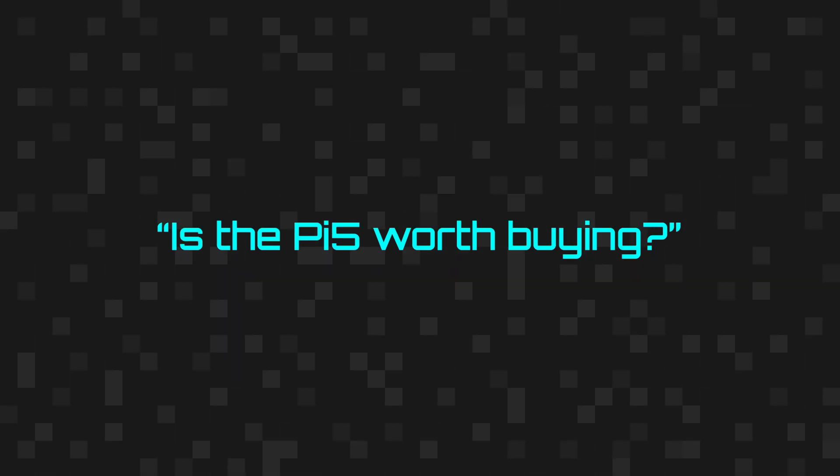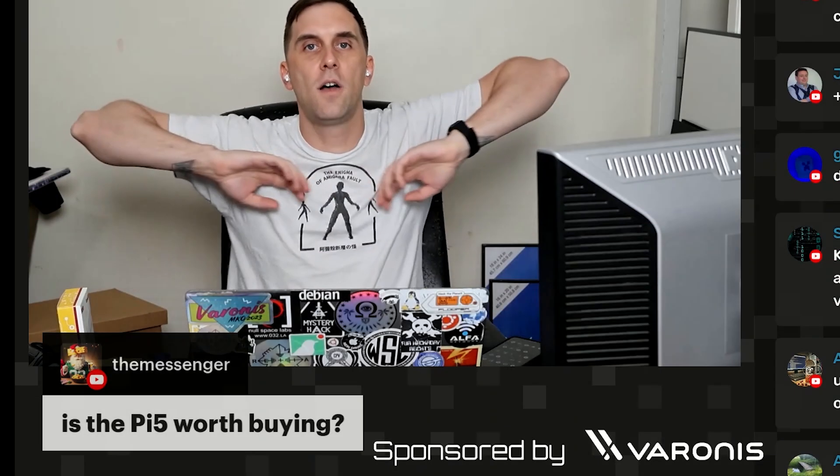Is the Pi 5 worth buying? Yes. Yes and no. Let me elaborate.